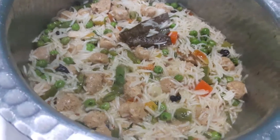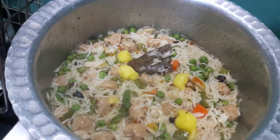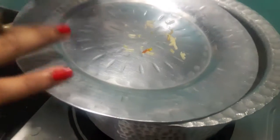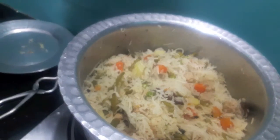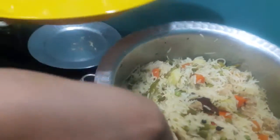As you can see, our water has evaporated. Cover it with a lid and cook it on a very slow flame until the rice are done. As you can see, the pilaf is done. All the grains of the rice are separated as you can see. Now we will dish it out.